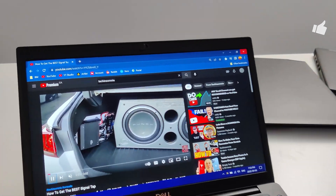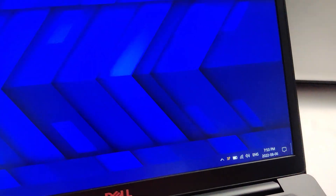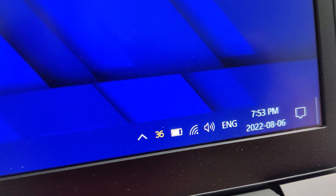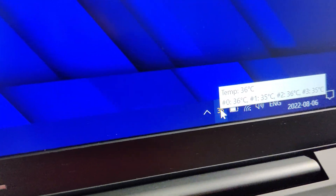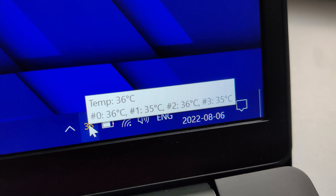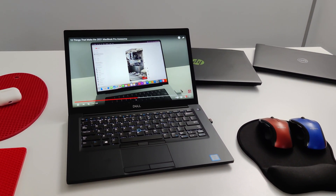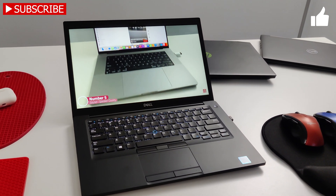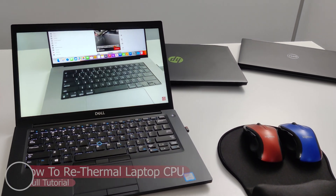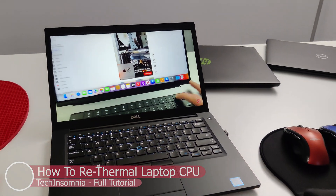The computer is put back together now. I've been running YouTube for a little bit and I'm getting some pretty good CPU temps — really good CPU temps as you can see. So all in all, this was a great little upgrade. Please feel free to like and subscribe if you found value, and stay tuned for more tech-related content. Appreciate all the support — stay safe out there, see you in the next one.